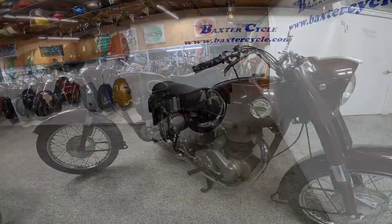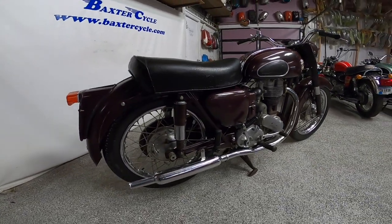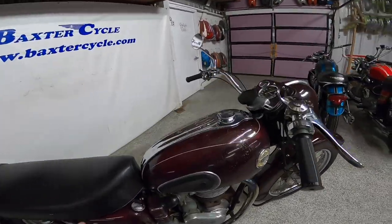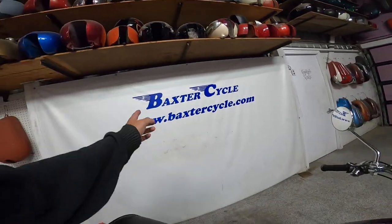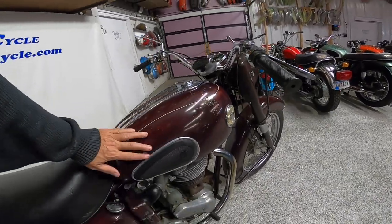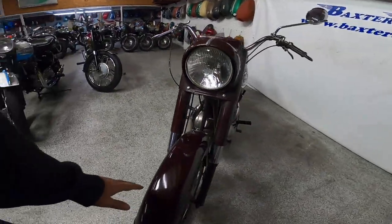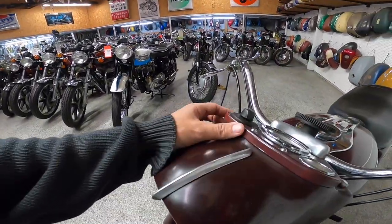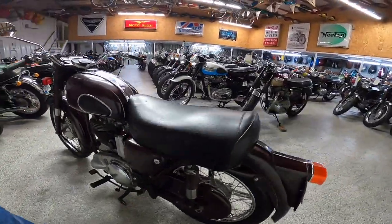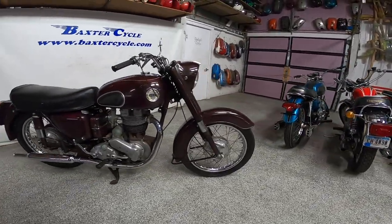A very interesting machine in many many ways. I found a lot of history but didn't find any motorcycle-specific information on these, so we're just kind of learning as we go. This particular model, which is for sale at baxtercycle.com — get a hold of these guys if you're interested — has 2,137 original miles and is supposed to be original paint, just absolutely gorgeous. We were talking about the color earlier and came up with 'dark cherry.' I know the bike's a Red Hunter but this is a very interesting thing — how did this bike get saved like this? That's really a bizarre thing.